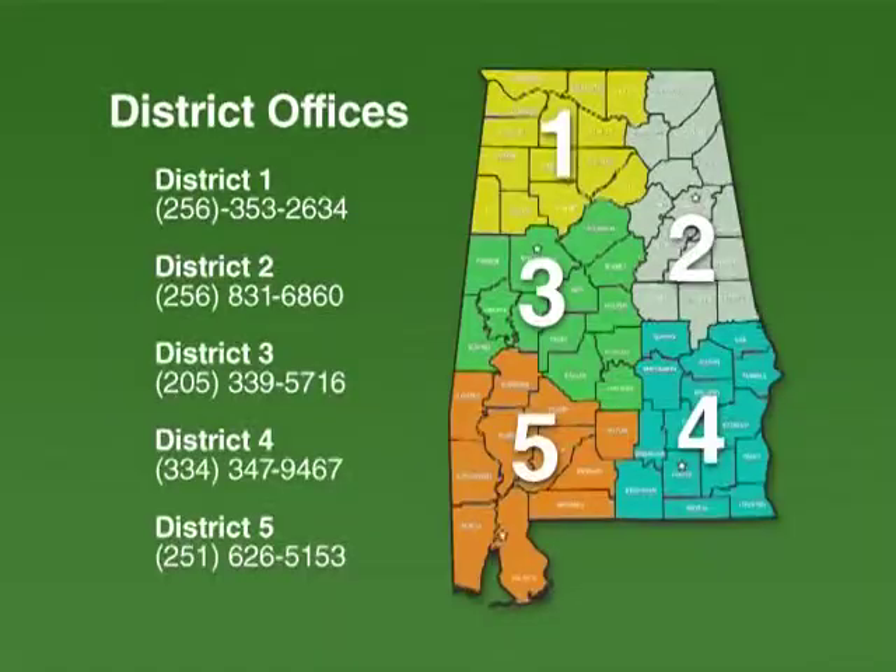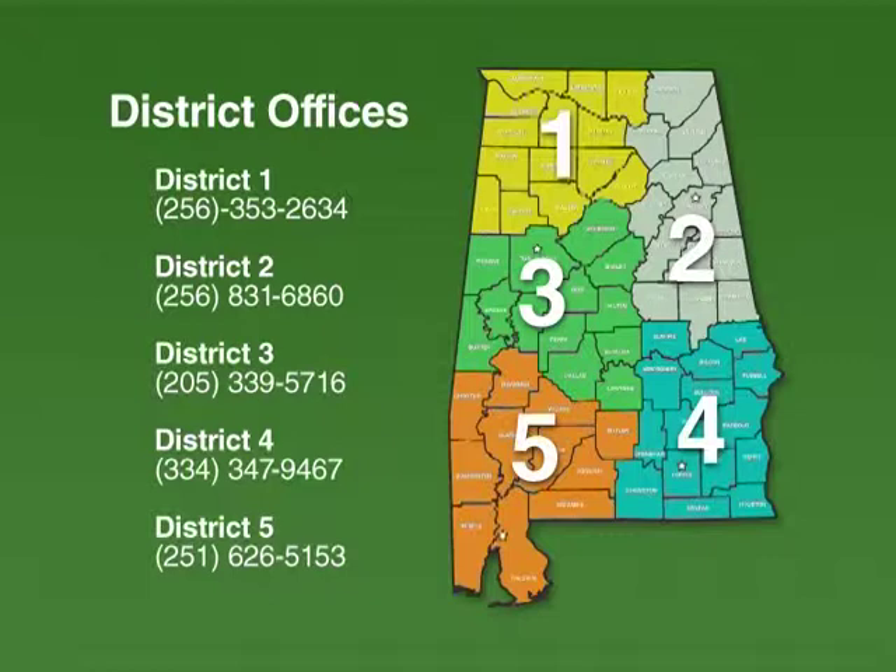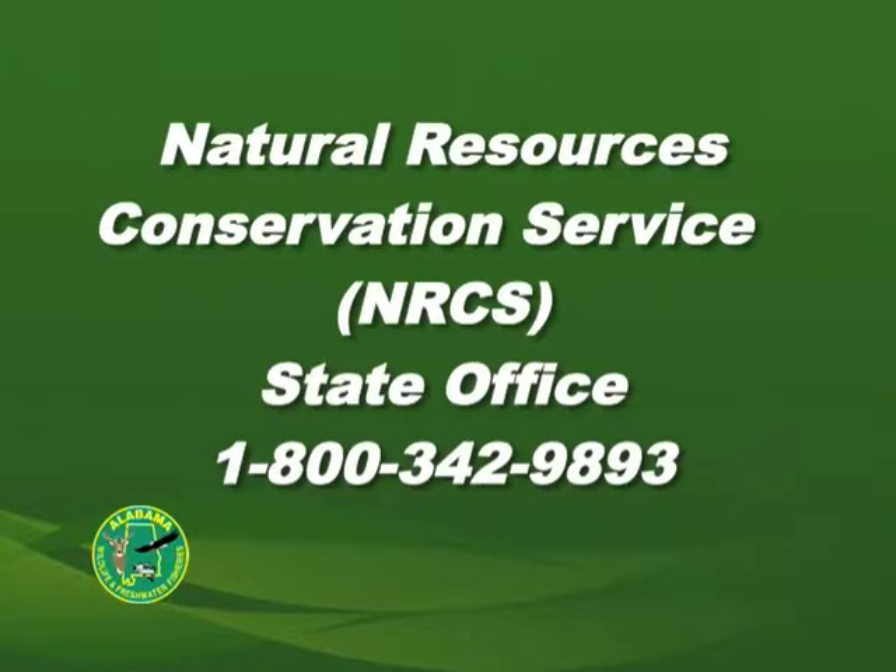If you're concerned about the feasibility of a fertilization program in your pond, consult a district fisheries biologist or an NRCS agent. They can also provide information on how to construct a trash rack sleeve or a siphon system.